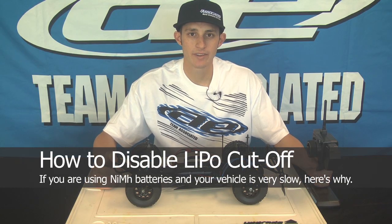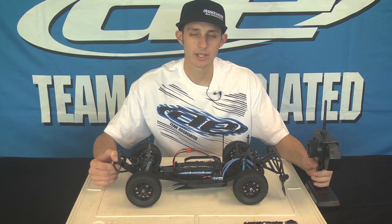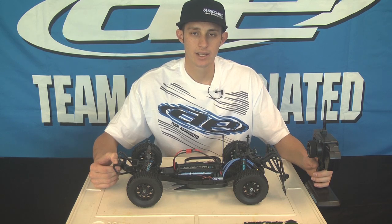One of the questions we've had from a few people is that their vehicle is running slow while running nickel metal batteries. It's a problem because the voltage is a little bit different than a LiPo battery. The speed controls do come with a voltage cutoff, so if you're running nickel metal batteries then you need to disable that cutoff.